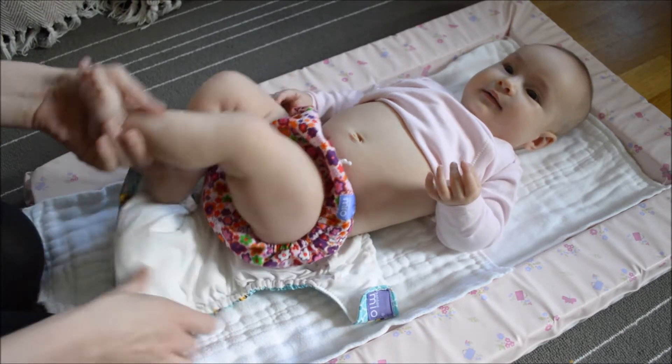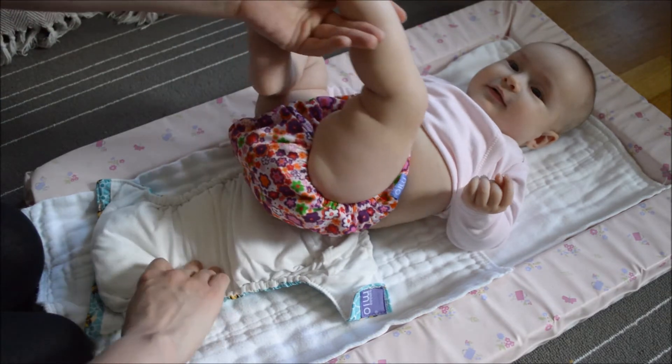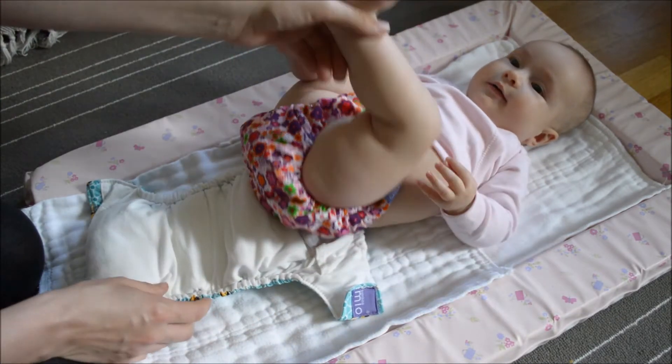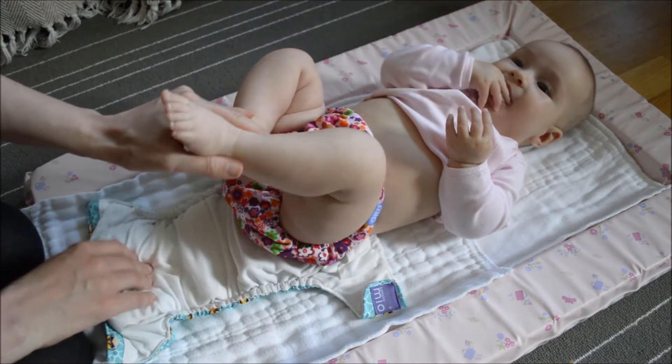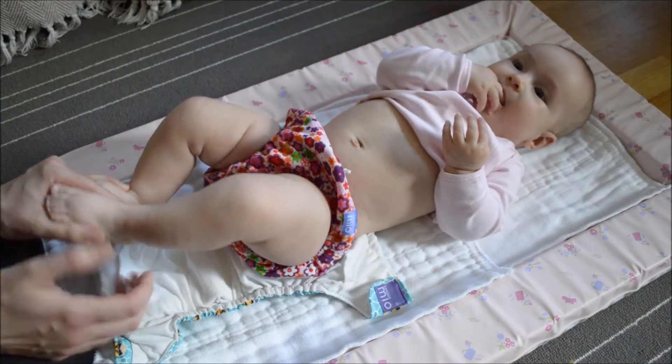We have the Bambino Mio Solo, which is one of the most popular brands in the UK at the moment, if not the most popular. I think because it's just so readily available — you can actually buy this make in supermarkets.